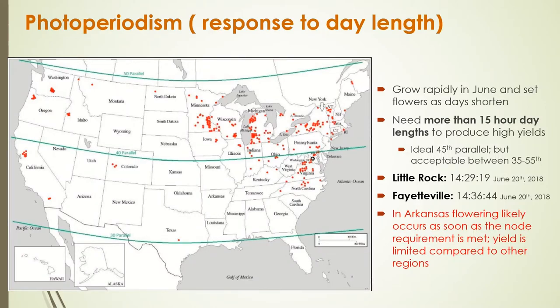This slide has a map of where hops are grown in the United States, with red dots indicating production locations. There's a lot of production between the 40th and 50th parallel — Michigan, Wisconsin, Minnesota, Washington, Oregon, and New York — because those areas have longer day lengths in summer. That allows more time for the plant to grow and establish before day length shortens and triggers flowering. We generally think of the 45th parallel as ideal, where day lengths exceed 15 hours, resulting in the highest yields.